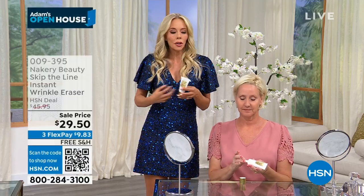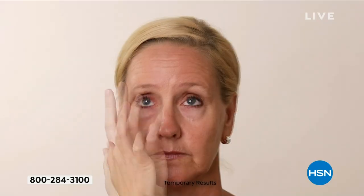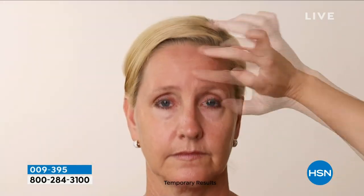You wear foundation and cover things up — with this, you put it on clean skin, then put your makeup right on top. But it's actually working to fill in those lines and wrinkles while you're wearing it, which is that double whammy. We're going to show you the video because this is Tamra in the video, and we also wanted to show you Tamra live in the studio — it's usually between 45 and 50 seconds. Boom.